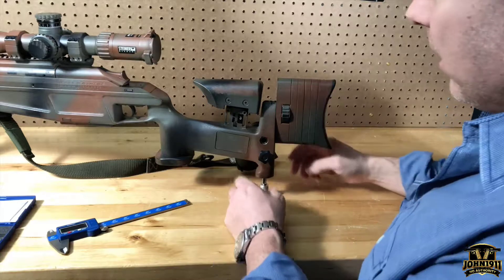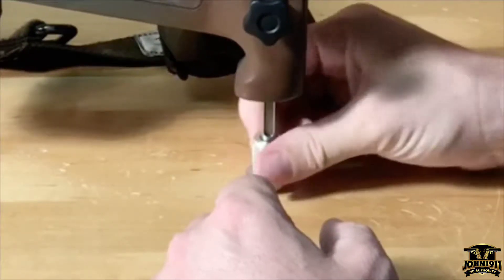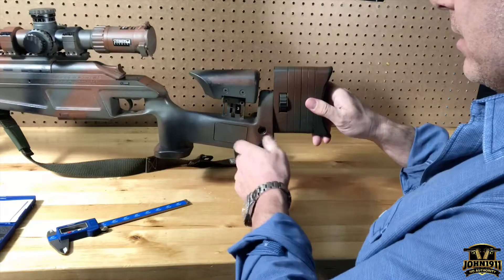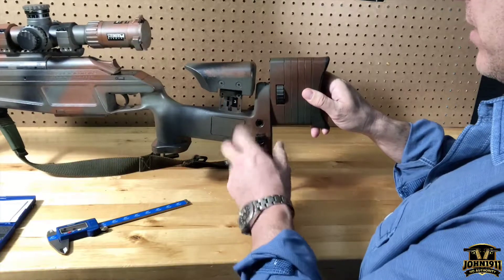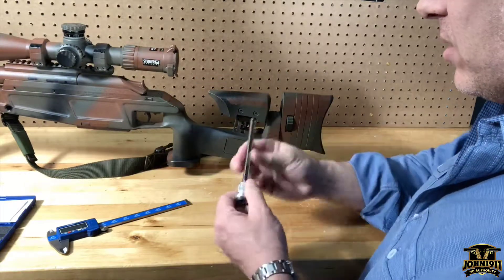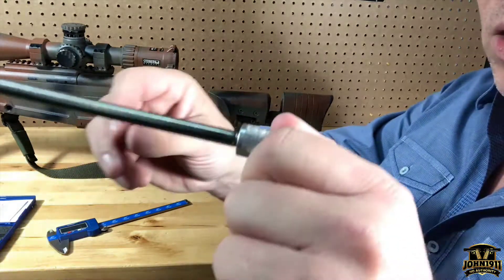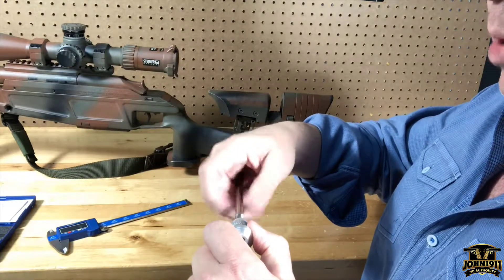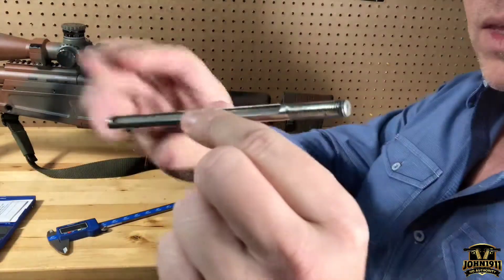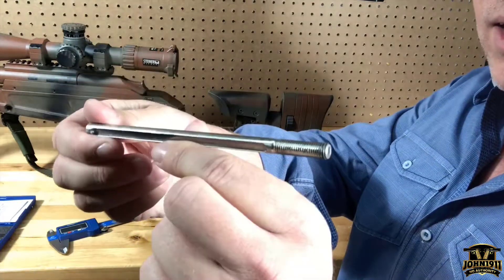The monopod — rear butt spike, however you want to call it — you do your gross adjustments and then your fine adjustments. My understanding from the person who had these made is that none of this is custom; it's a standard bar stock size. He took a piece of bar stock, had it cut into five different pieces, then had each end threaded and a recess cut into the bar stock.